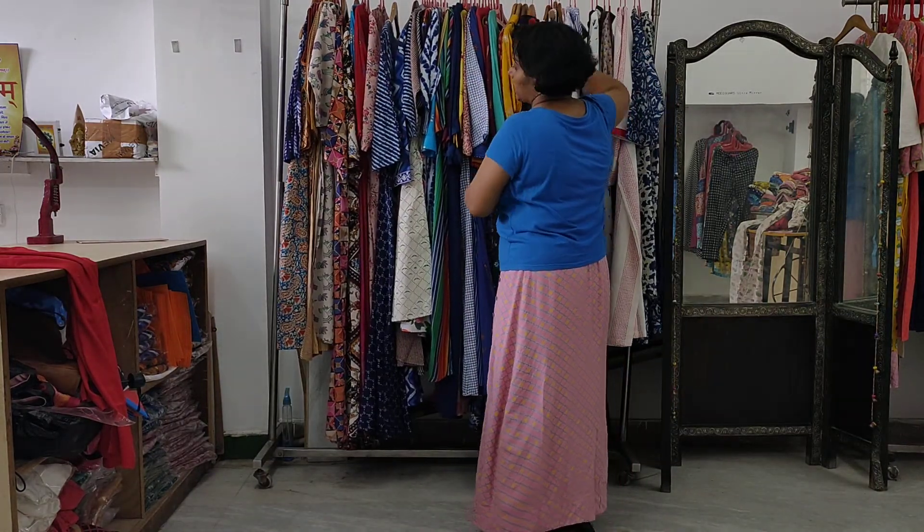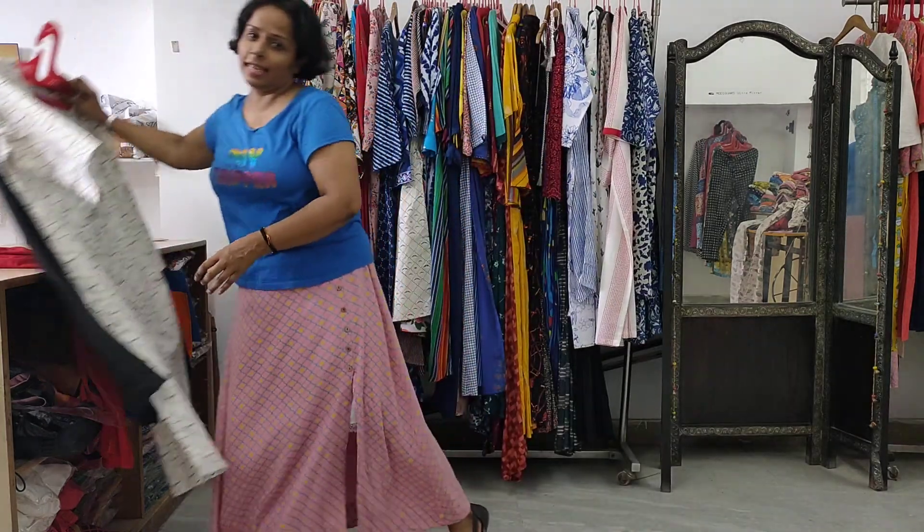There has been a lot of demand to show kokhi plazo sets, so we have launched this new collection for you. Whatever you like from this, take a screenshot and contact us on our WhatsApp number. Thank you so much.